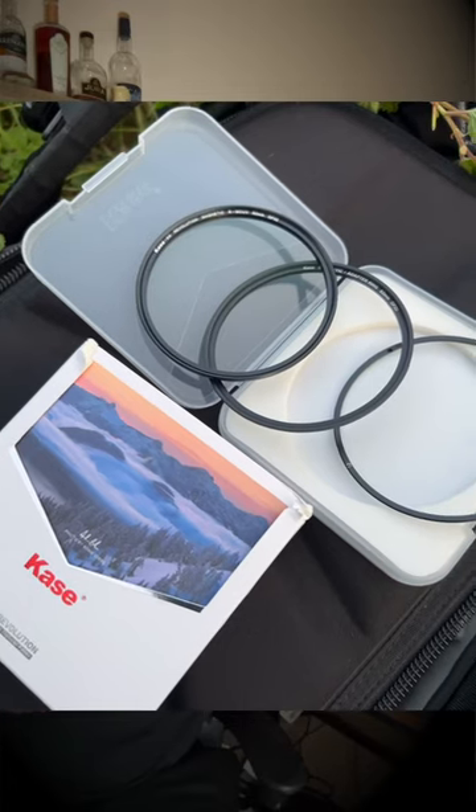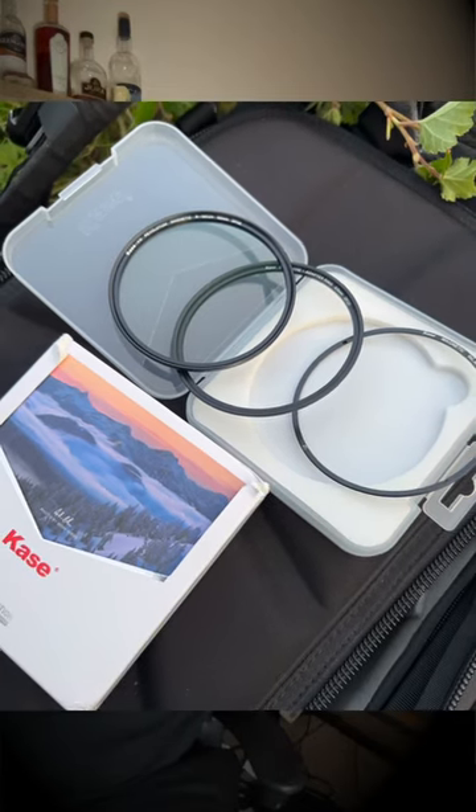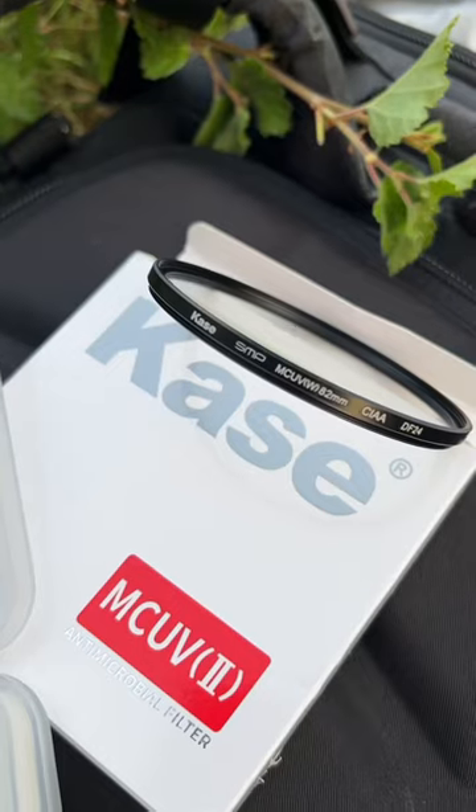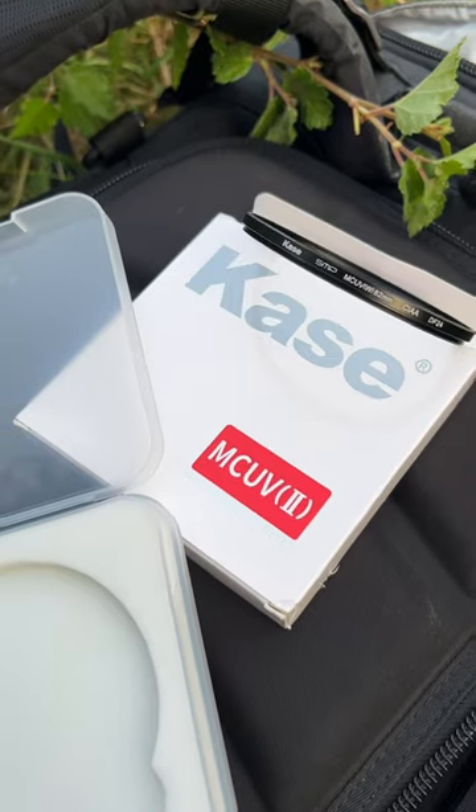These new ones — this is the Revolution One, which will also fit on the Wolverine, so that's handy if you're already invested in the Kase system. This circular one is a screw-in, so it works as something more standalone.